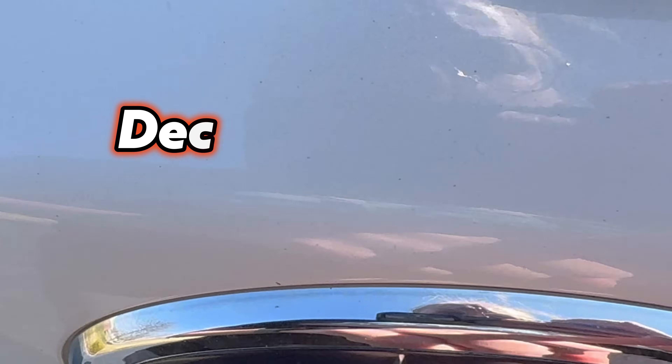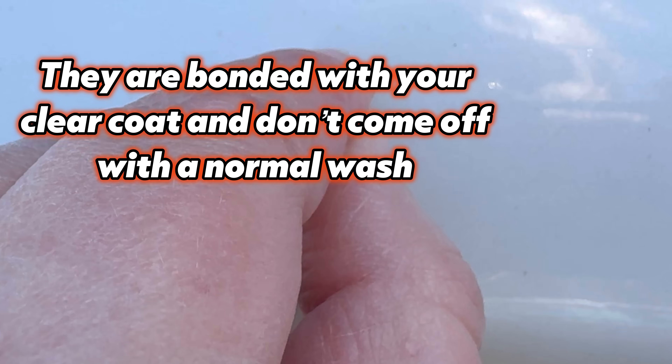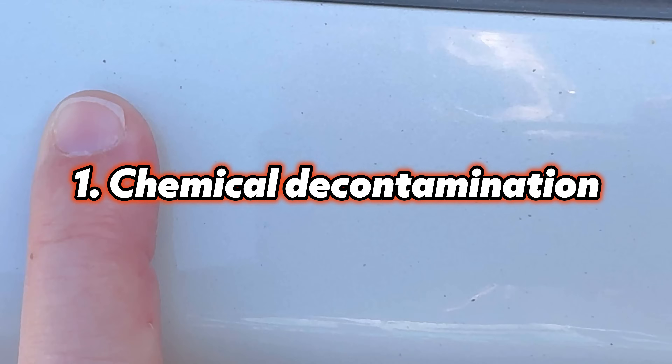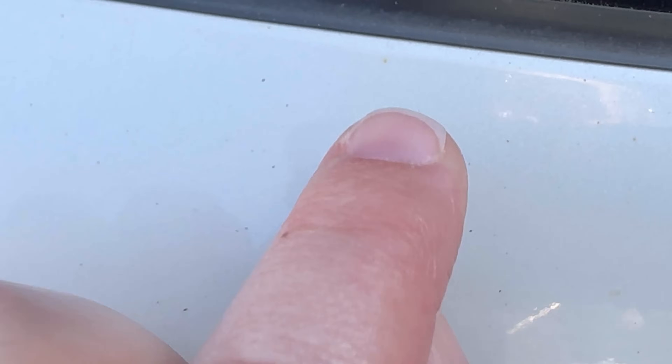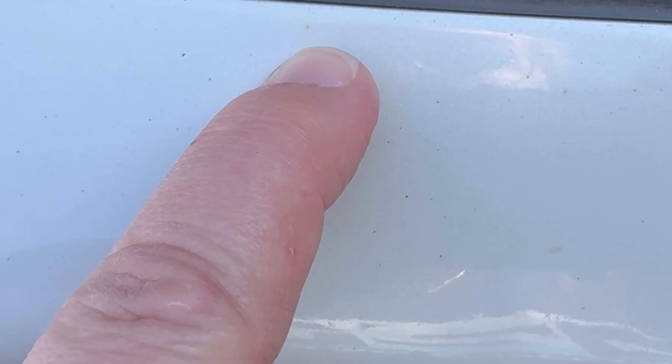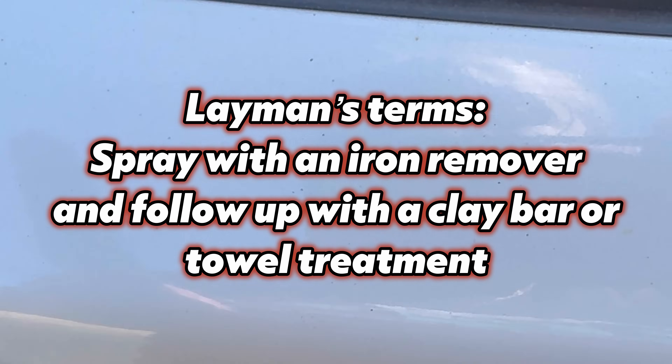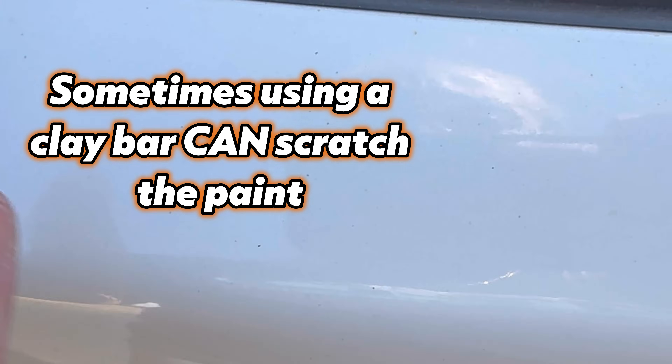When you see it, immediately do what we call a decontamination. If you do a contact wash and those orange spots are still there, they're actually bonded with your paint and you'll need to decontaminate to remove them. Today we're doing both a chemical decontamination and a mechanical decontamination. First, we spray a product that chemically releases the bond the orange deposit has with your paint, then we come in with a clay bar or clay towel to abrade it off.